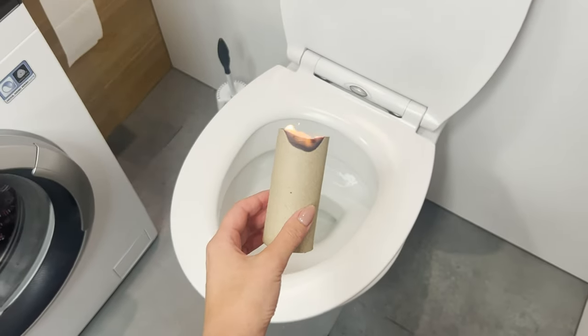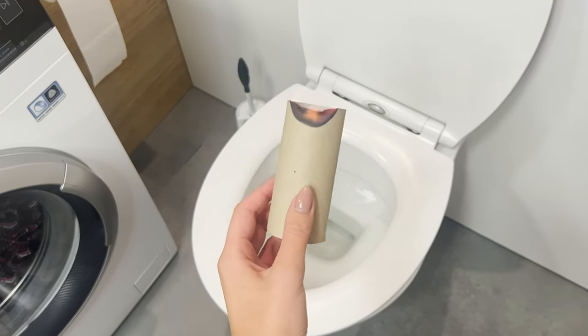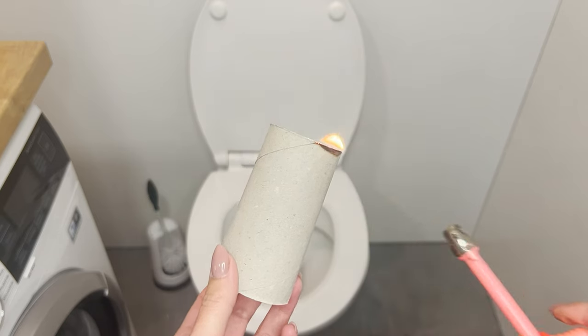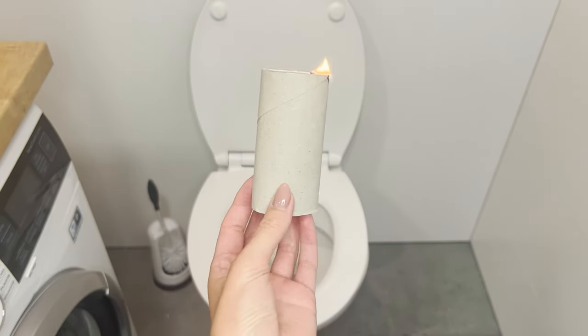The flame absorbs the bad smell from the bathroom. Hold the burning roll over the toilet, and you will quickly notice that the smell of smoke will disappear without leaving a bad smell behind. One roll can be used many times in this way. It's an ecological and effective trick.